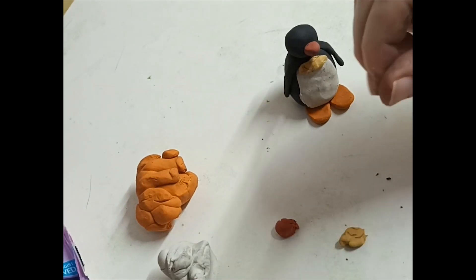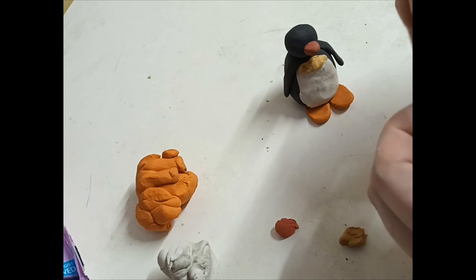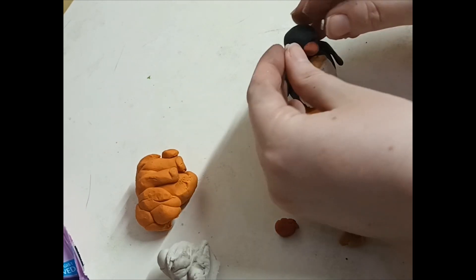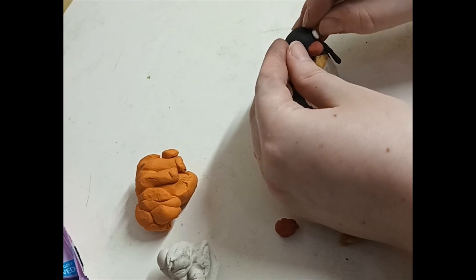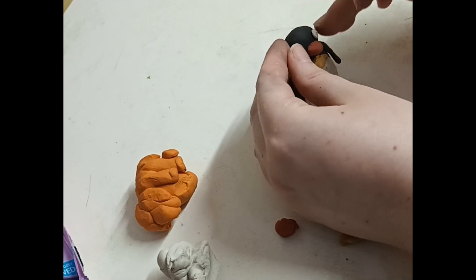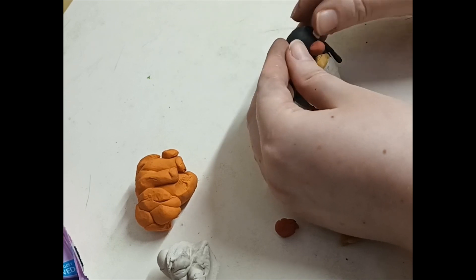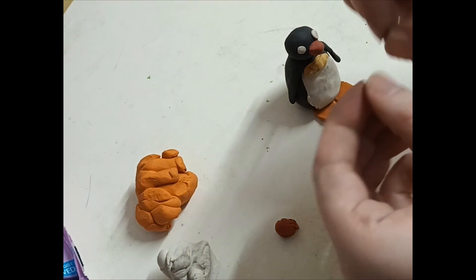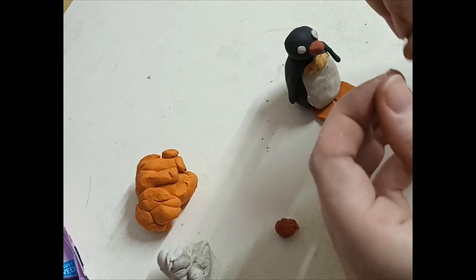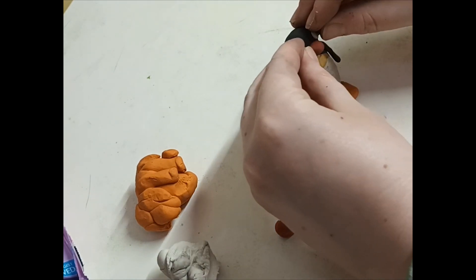Now for the eyes — get a white bit of plasticine and break it apart. Press with your fingers and put it on there. Now for the pupils, break it apart, making sure they're the same amount, and push them into his eyes.